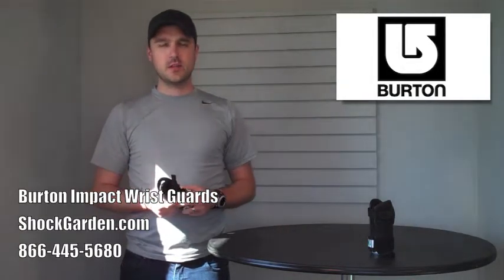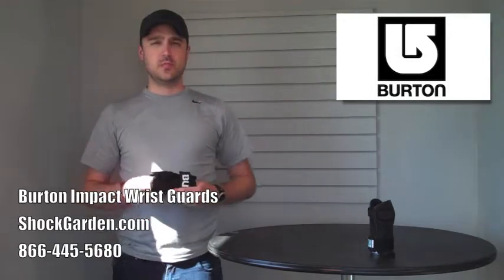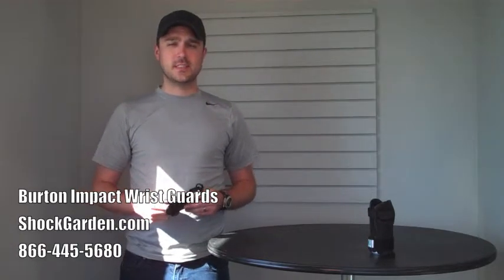This is an excellent wrist guard available now. So check them out. Thanks for watching and stay safe out there.